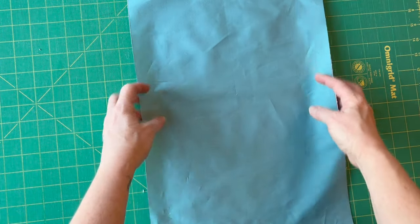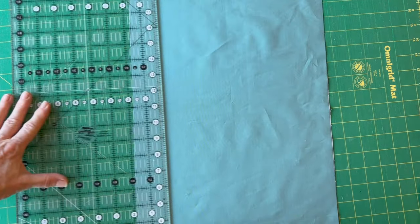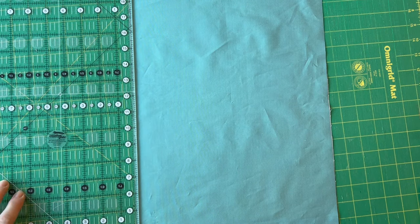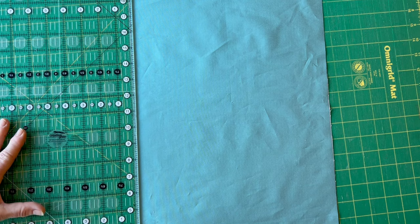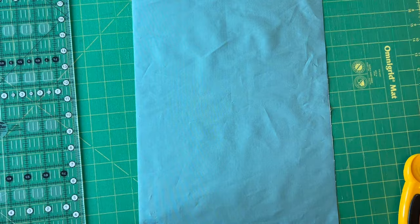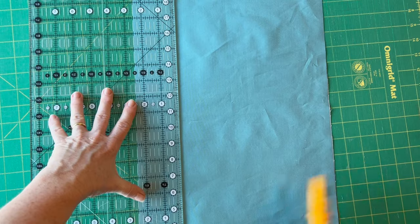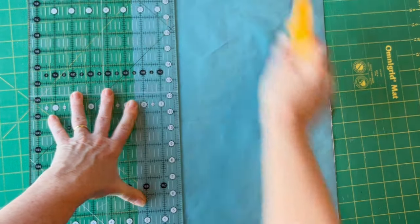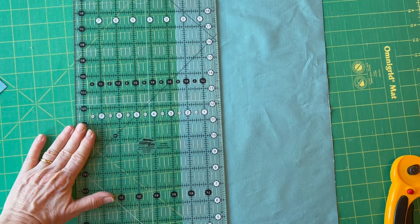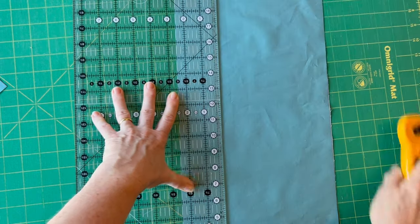Start by laying your fabric piece on your rotary cutting mat. To make sure you start with a nice straight edge, put the ruler on the very edge and cut off a tiny strip — about an eighth of an inch — just to give you a nice cut edge along the length. You now need to cut this into four strips that are two and a half inches wide. Place your ruler on top and match up the two and a half inch mark with the left hand side, then repeat to cut the remainder into another three strips — four in total.